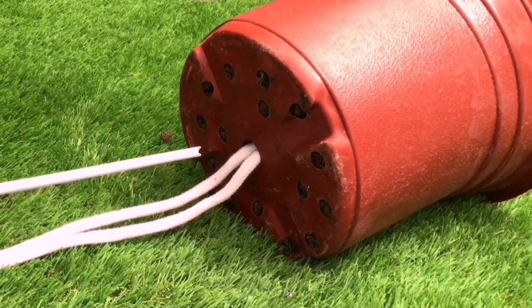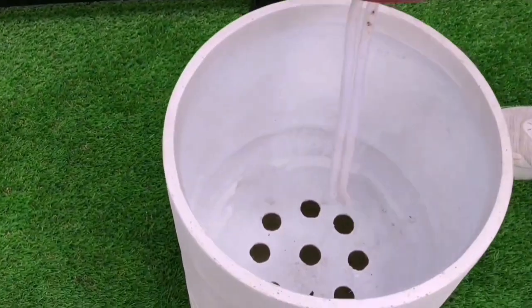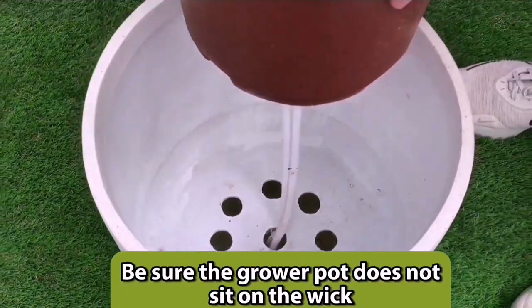Now it's time to place the plant into the planter. Rest the pot on the side of the planter and guide the wick into the hole directly below the wick. The wick needs to hang freely in the water for it to lift water to the soil, so be sure the grower pot does not sit on the wick.